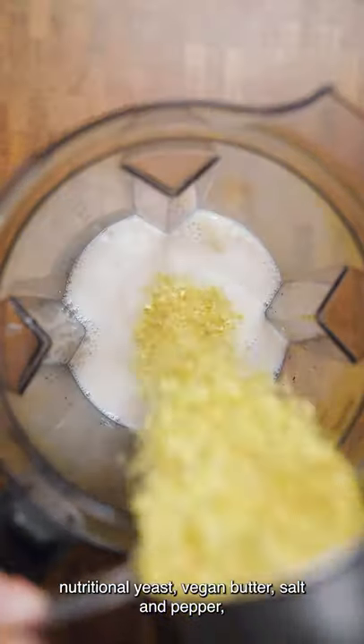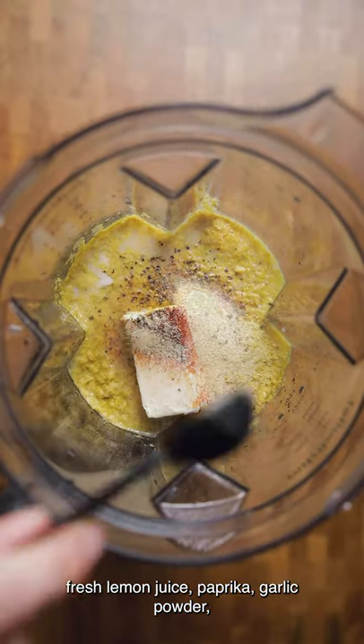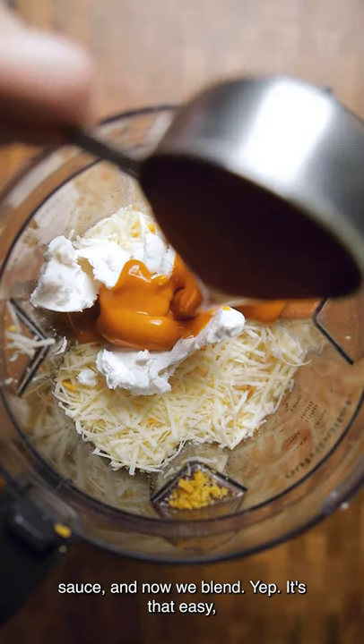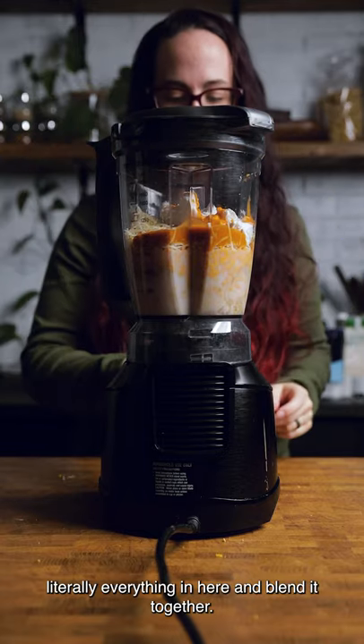Vegetable stock, non-dairy milk, nutritional yeast, and butter, salt and pepper, fresh lemon juice, paprika, garlic powder, onion powder, ground mustard, vegan cheddar, vegan parm, vegan cream cheese, and buffalo sauce. And now we blend. Yep, it's that easy — literally everything in here and blend it together.